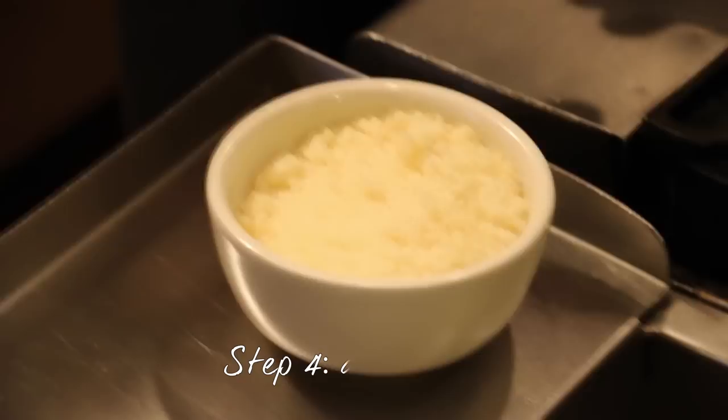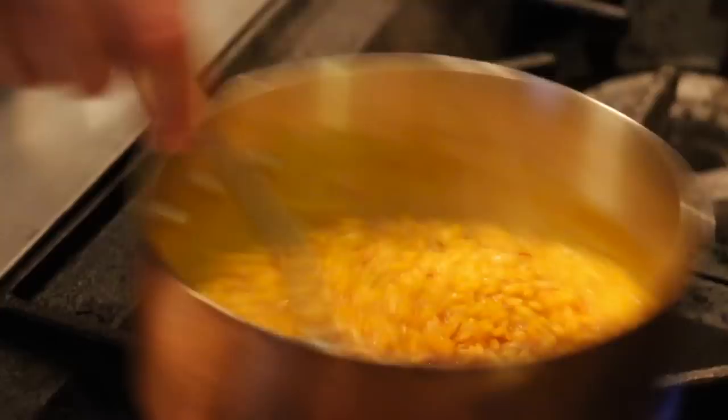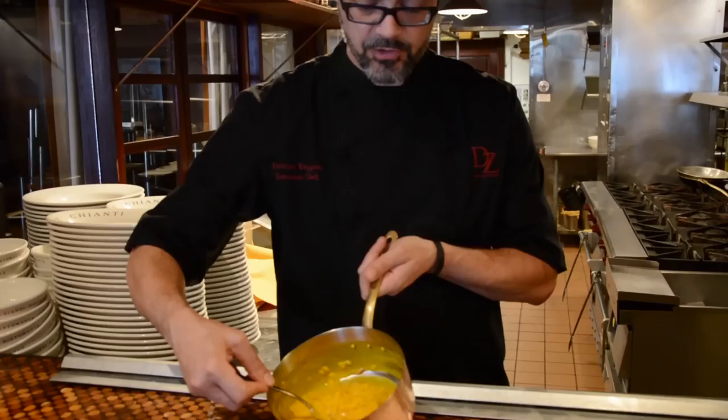Time for the cheese. We'll add the Parmigiano cheese right in the pot, just like so, and then stir it in. Your risotto is almost finished — one more cool thing to do: turn it off, and take it off the fire to rest for a minute or two.